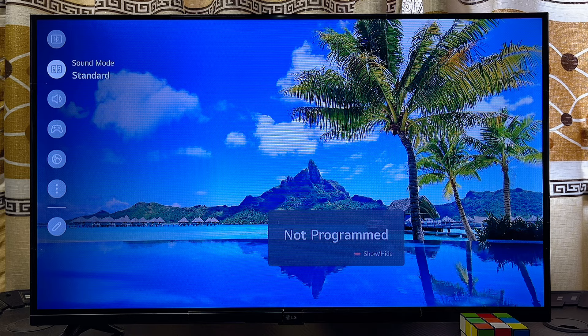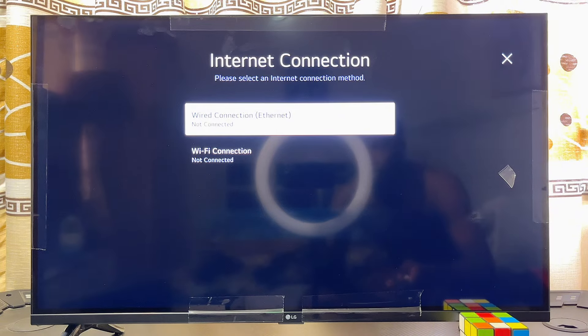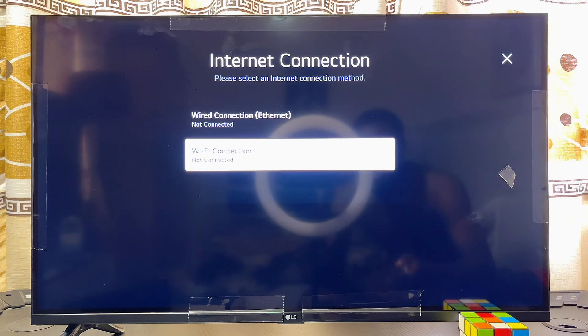Now scroll down using your remote control until you get to Network. Click on Network, then scroll down to WiFi Connection and click on it.